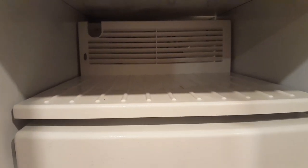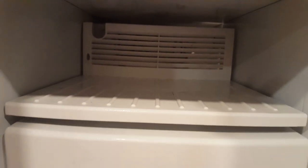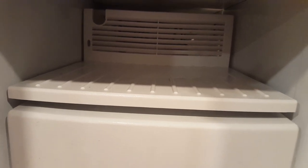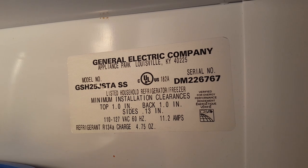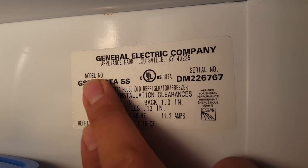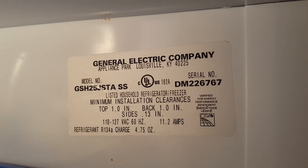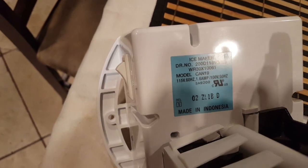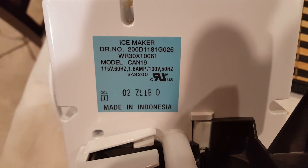Hey guys, Peter here once again. Today I will show you how I fixed and replaced my ice maker machine on my GE. Here's the model — I'll show you the model number right there. This is the stainless steel one. You want to reference that information, and I will show you the part number for the ice maker that came from this freezer.